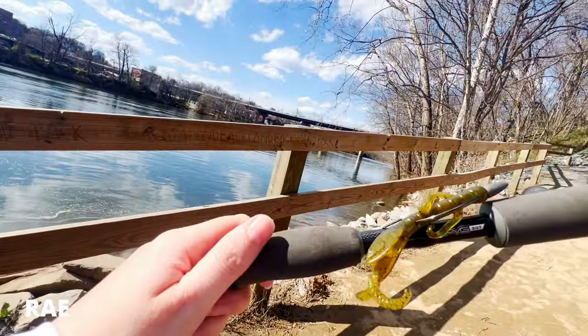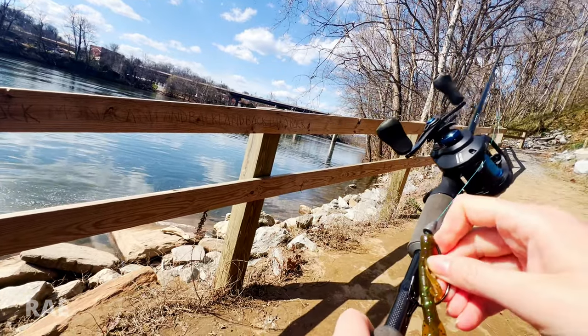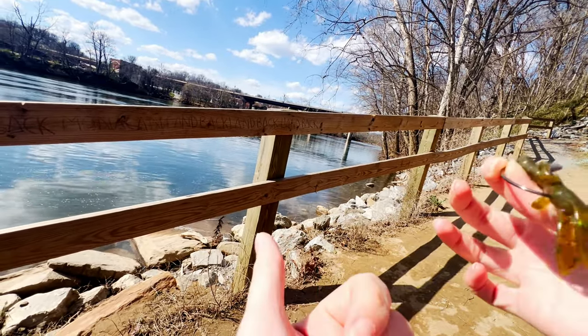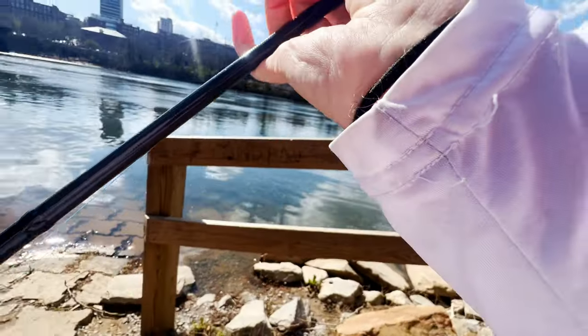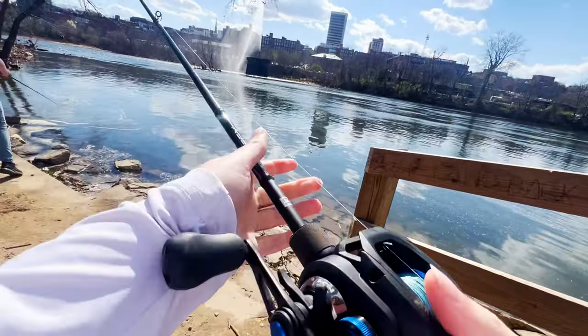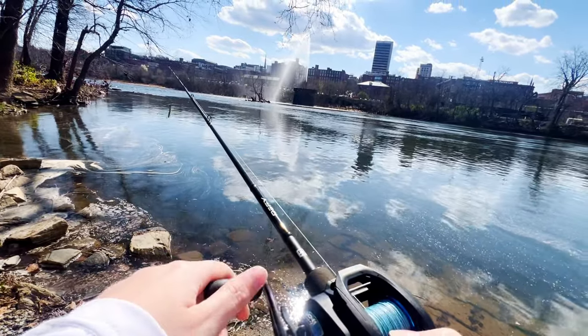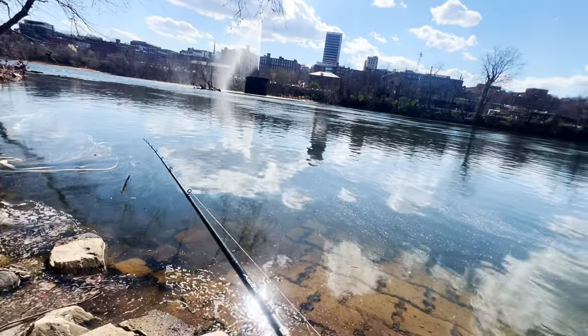Throwing around this little thing right here — kind of like a miniature brush hog. This will be good for mimicking a crawdad. Let's get it out here and see if we can get a fish. Definitely need to work that tension some. That would be good right there.